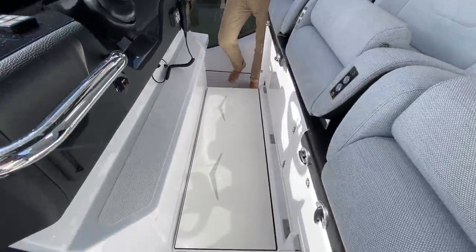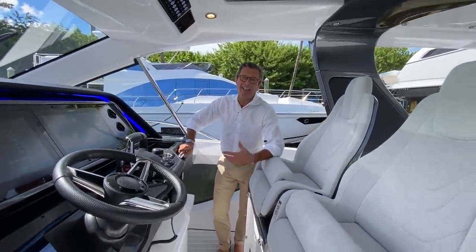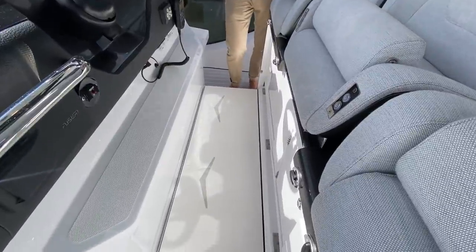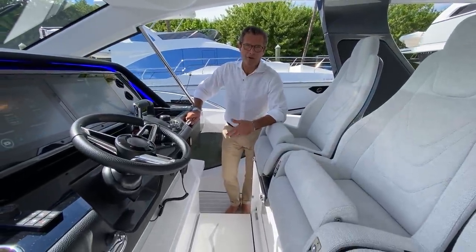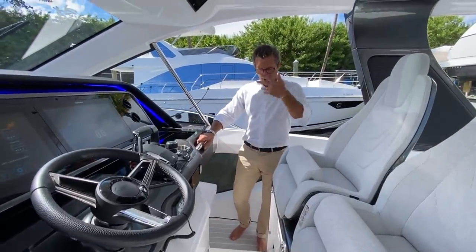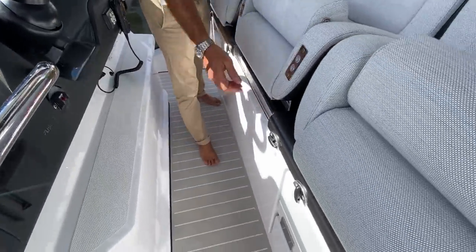You might wonder why the deck extension is in a contrasting color versus the deck — it doesn't follow the deck pattern purposely. We thought a lot about safety here: we want it to be as visible as possible when folded down to avoid people tripping on it. In full contrast with the deck, your brain is more inclined to recognize an obstacle and step over it rather than not.